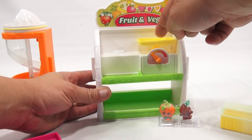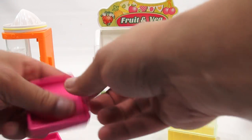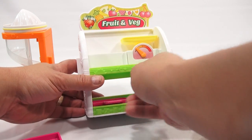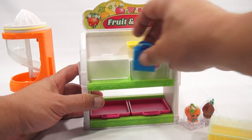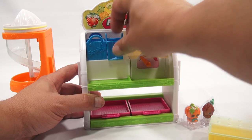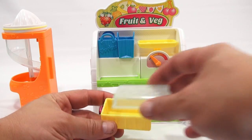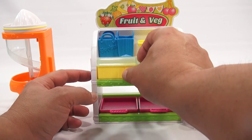The scale is screwed in so it looks like it comes out but it does not. You can weigh things on it. You have your two trays and then your baskets — they go up there real nice. And there's this little veg container with air holes on the top.